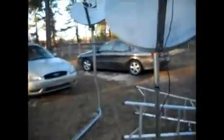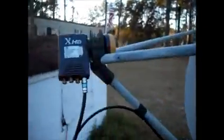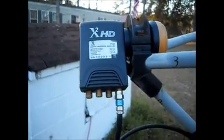These are just some little $10 LNBs that I'm using to experiment with. They're going to be replaced with an eight-port LNB, very similar to this one. This is a four-port LNB.